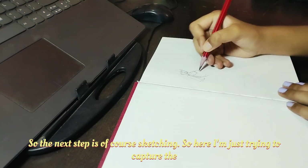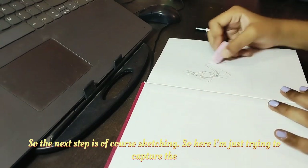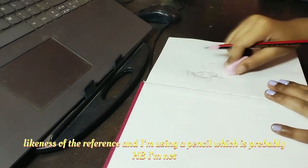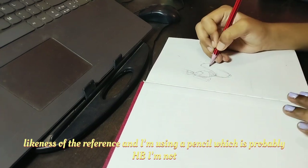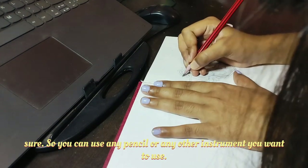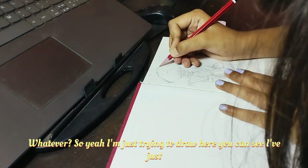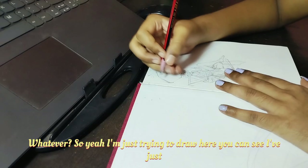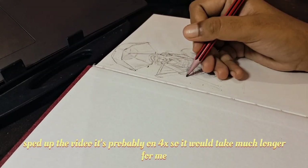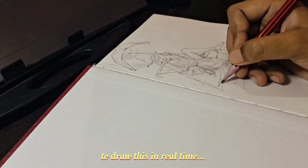So the next step is of course sketching. Here I'm just trying to capture the likeness of the reference. I'm using a pencil, probably HB, I'm not sure — you can use any pencil or instrument you want. I've just sped up the video, it's probably on 4x, so it would take much longer to draw this in real time.